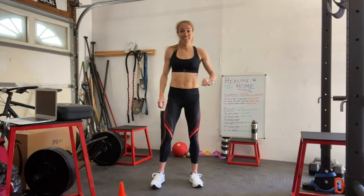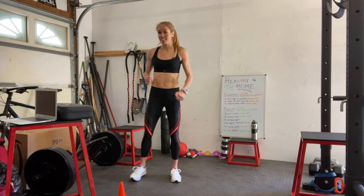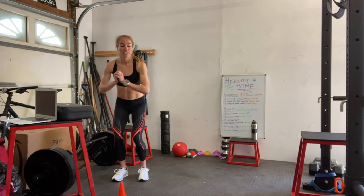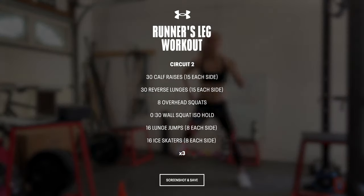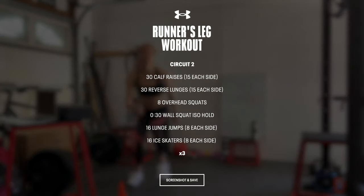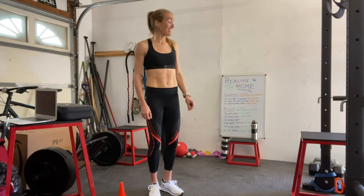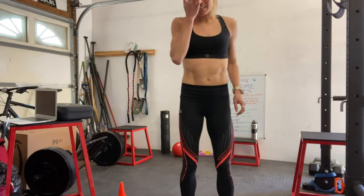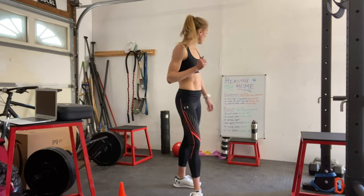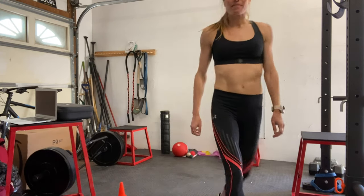Then we'll end the set with 16 ice skaters, eight on each side — so explosive jumps. Three sets of that and great work guys. You made yourself stronger today and don't forget to log all your work on MyFitnessPal. Great job guys, let's go.